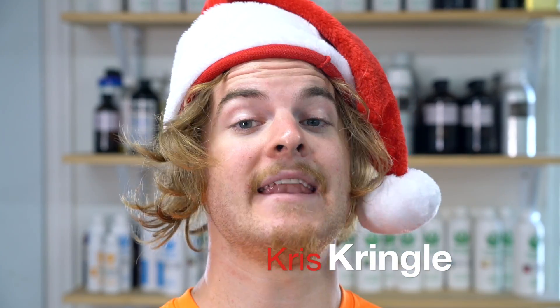Hello everybody and welcome back to Royalty Soaps. My name is Chris Kringle and I will be making one of the most Christmassy soaps we're going to have this month. What could be more Christmassy than basing something off the Nutcracker Ballet? Yes indeed, it is time for our yearly Sugar Plum Fairy, but this time I'm making it. I cannot wait — let's go make it right now.